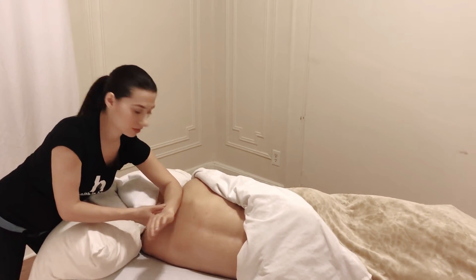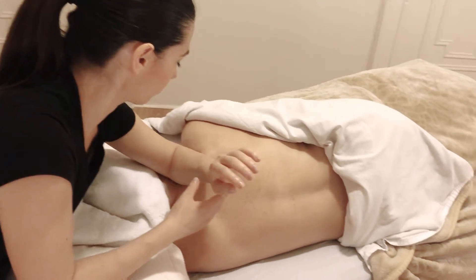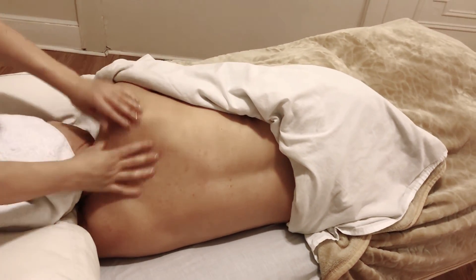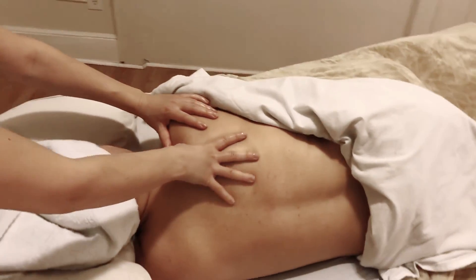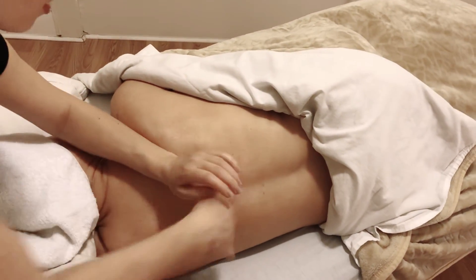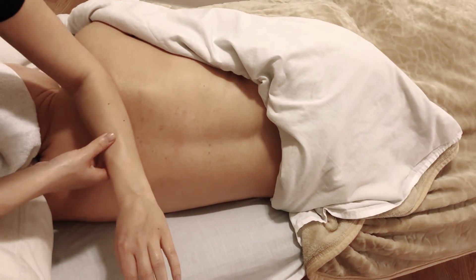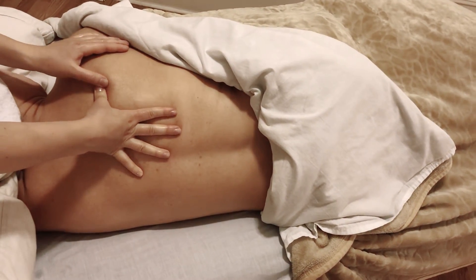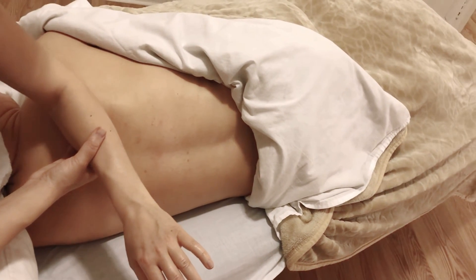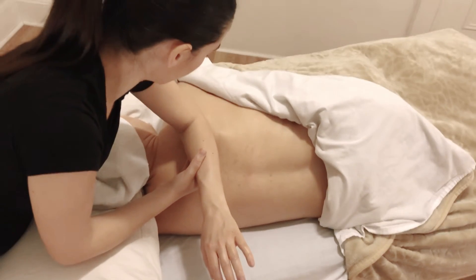Search for trigger points the same way as in a regular massage — first with your forearm, or you can search with your thumbs. Once you find a trigger point, ask the client if that's the area bothering them. For example, I found something over here, so I would ask: 'Does it feel like a spot?' If it is, then ask if it's shooting anywhere.